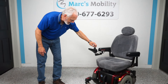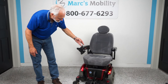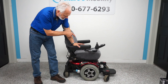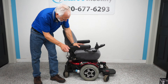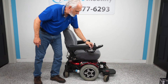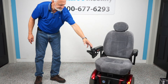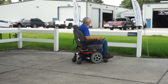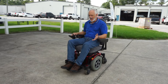You can see it's in excellent condition and it runs super. This is a Quantum 600e with a captain cloth seat, solid tires all the way around, good motors, adjustable arms, flip-up foot plate, swing-away joystick — and this one is ready to go right now. Top speed is about five miles an hour.